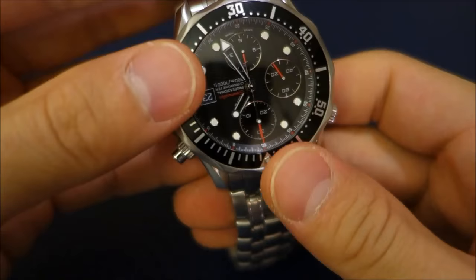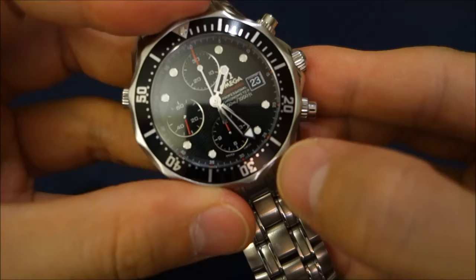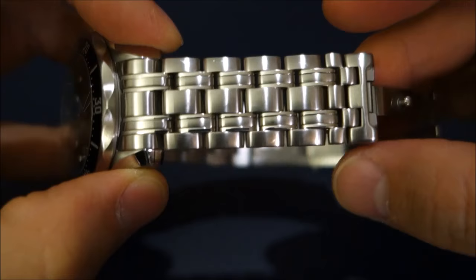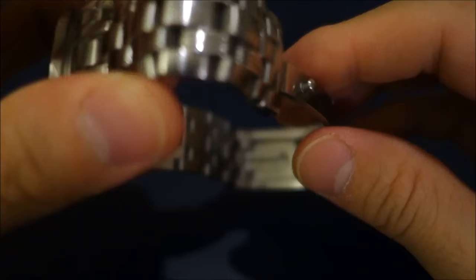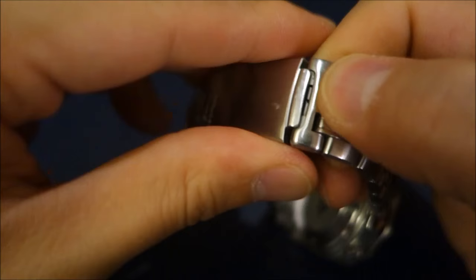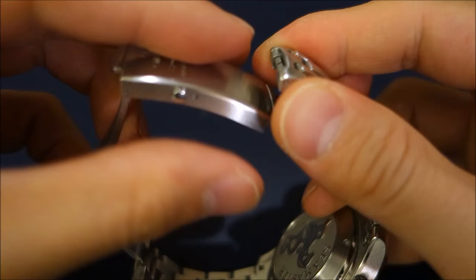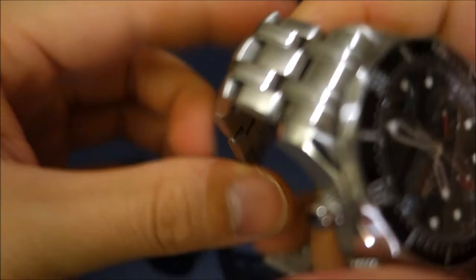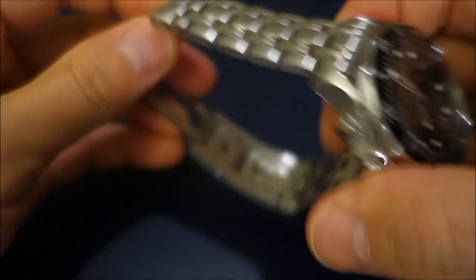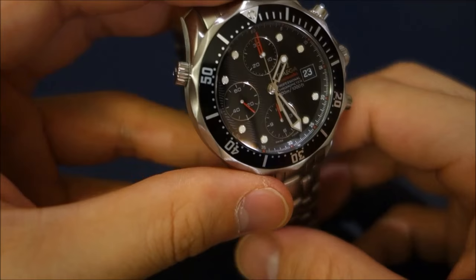It has a unidirectional rotating dive bezel with a steel insert in this case — that's the main thing that gives rise to the 'ceramic' and 'pre-ceramic' nomenclature so widely used. And of course that very famous Omega Seamaster bracelet: five-link, multi-piece with alternate brushed and polished surfaces, with a very nicely machined solid steel deployment and a very solid dive extension, similar to the current model. The slightly disappointing thing with the old bracelet is that it had pin links rather than the upgraded screw links used for bracelet sizing in the modern versions, which is a much appreciated upgrade.